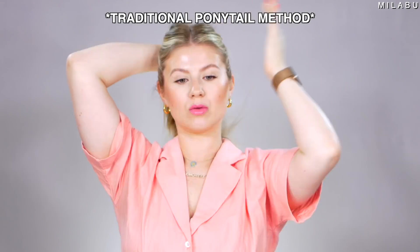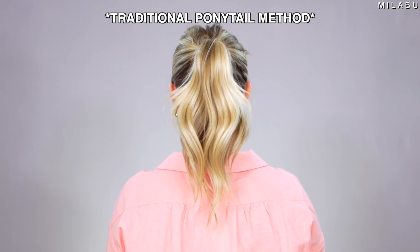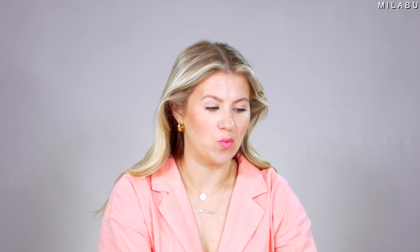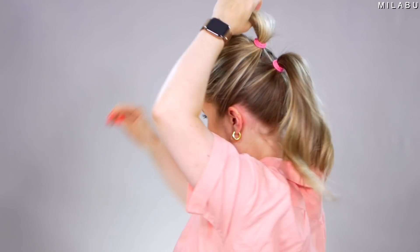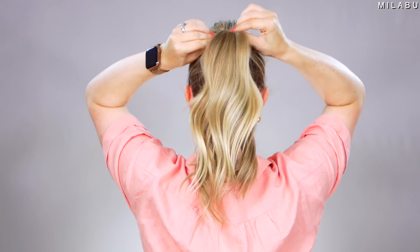Let me quickly show you the original way, and then let's try their hack. It doesn't look bad, but let's see if we can make this longer and fuller. You need two hair elastics. What they first did was create a half-up ponytail, then you take it back and create a second ponytail with the rest of the hair. You can see the other ponytail — I feel like if you have really thick hair this might work really well, but if you have very thin hair and not as full like myself, you can really see it.